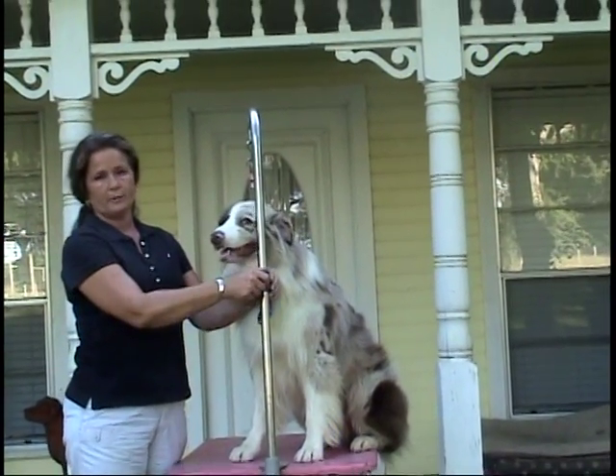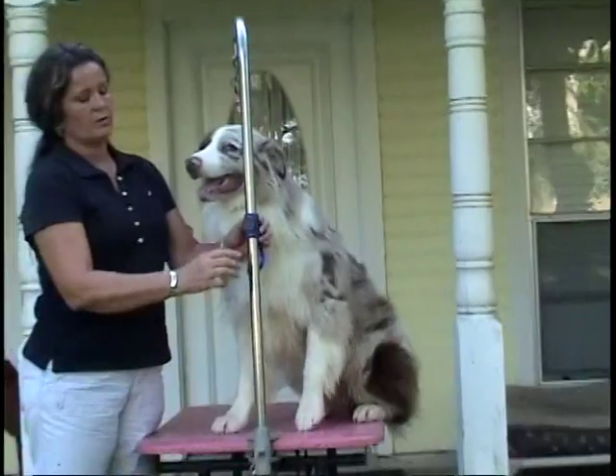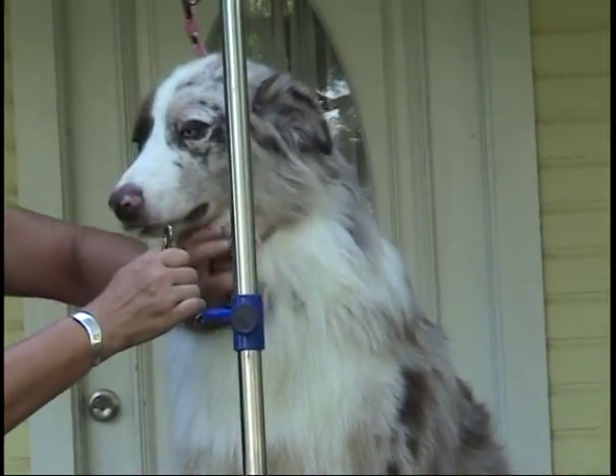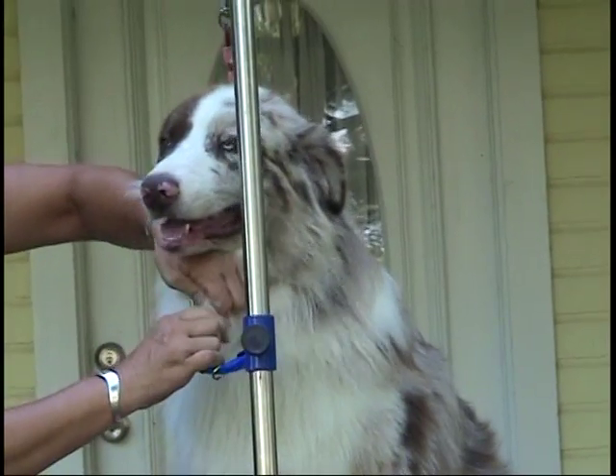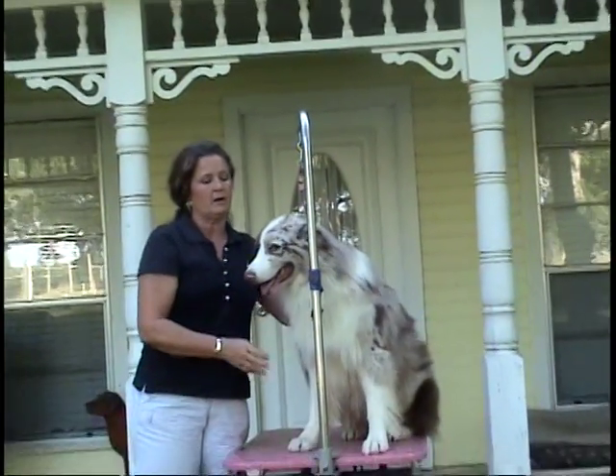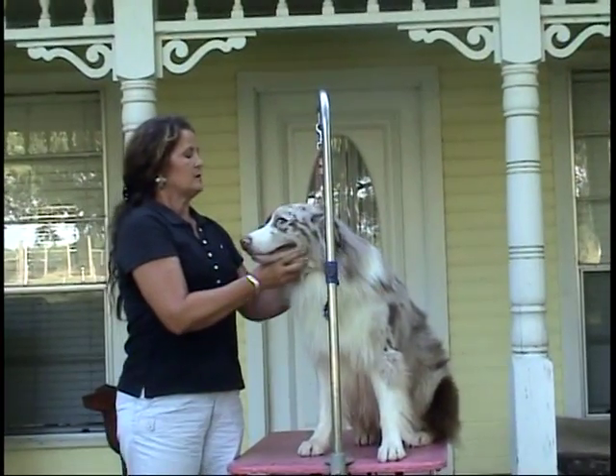It's called a Steady Groom. It just slips on your groom arm — once in place, you can attach it to the groom loop or to your choke chain. This keeps your dog from spinning around or coming off of the table. Keeps everybody safe.